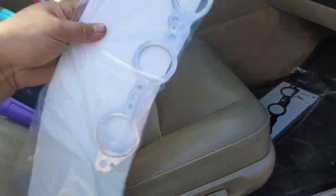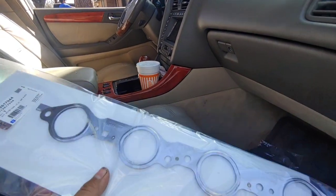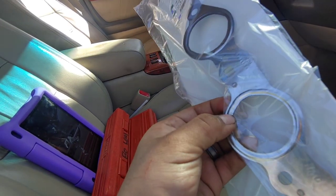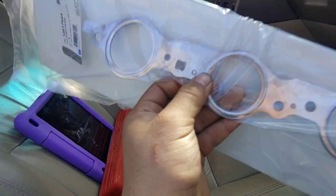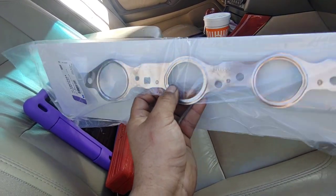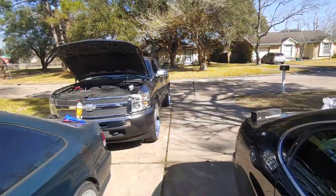Here are the OEM GM gaskets, part number 12617944. These are your best bet — they're a multi-layer steel design, so when you torque them down they actually compress. There's a little ring around the ports to help seal it. This is just the best thing you can use for exhaust manifolds or aftermarket headers, short or long tube. Just stick with OEM and you can't go wrong.